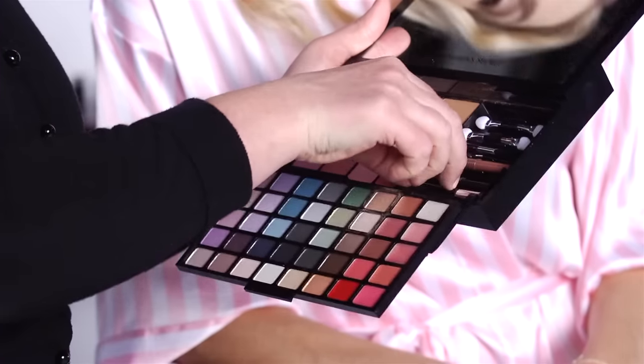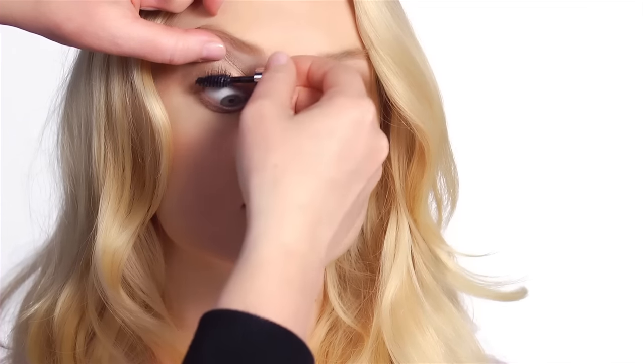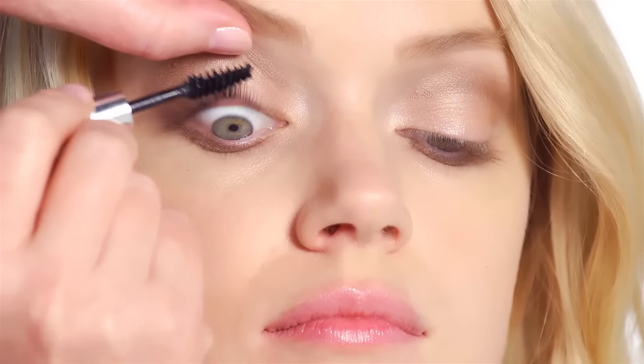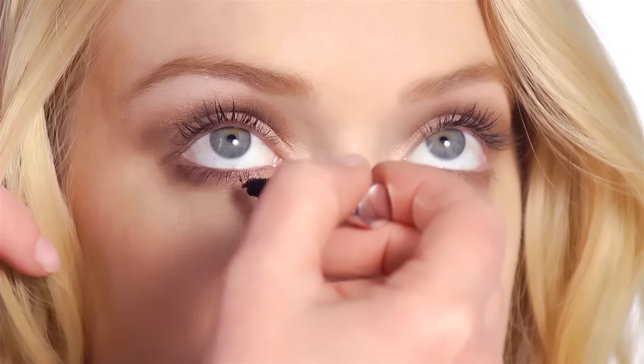So I'm going to finish off the eyes with some mascara. All you have to do is pull that down and then you've got a little mascara there. I'm just going to wiggle the mascara at the base of the lashes and work upwards. And then the bottom lashes, right at the root, and work downwards.